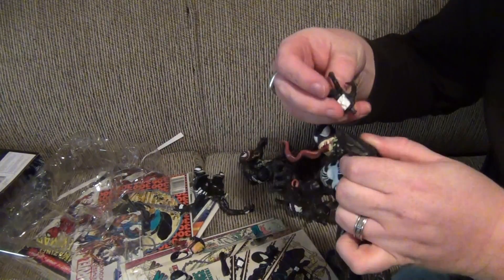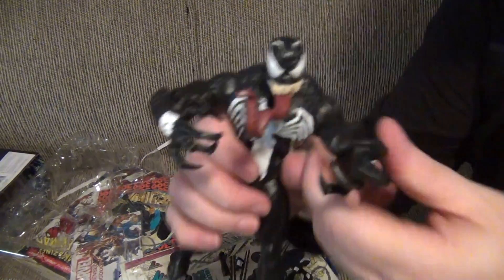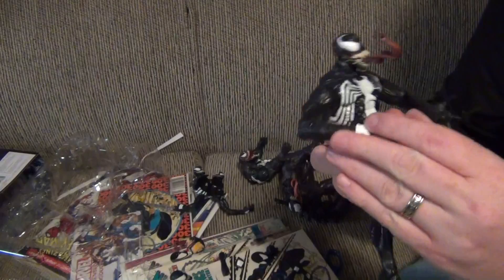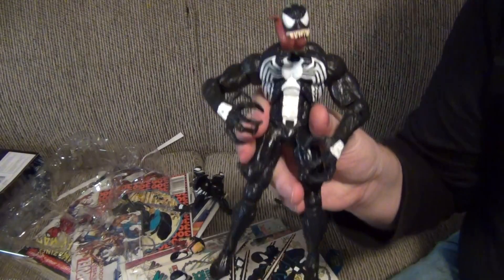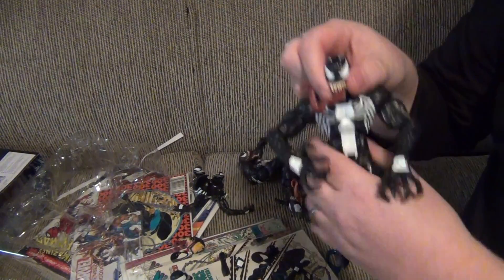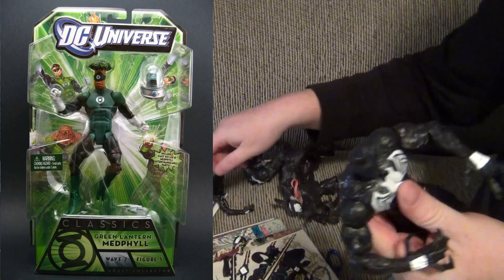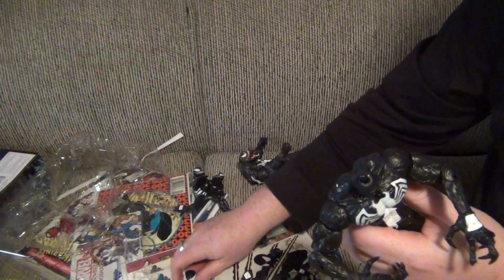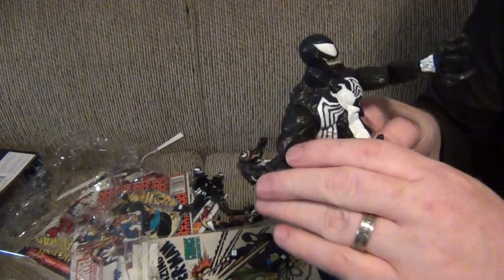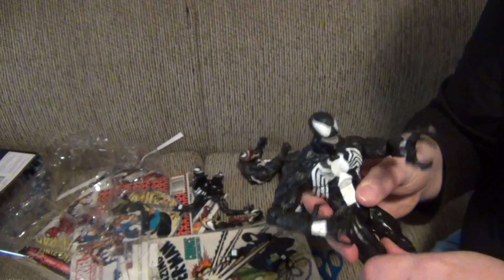Find his other hand — there we go — put his other hand in and there you have it. This guy has a wide range of different poses and different ways you can get him dressed. It's very cool. We've never seen this before on a Venom figure. We've seen it before in the DC figures — the Green Lantern figures that came out for DC Universe — but never on the Marvel figures.